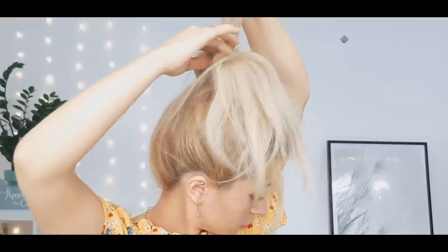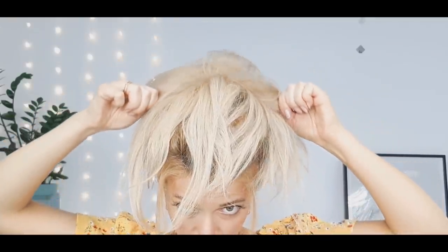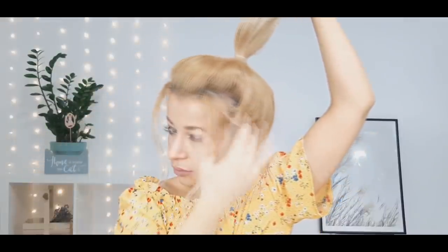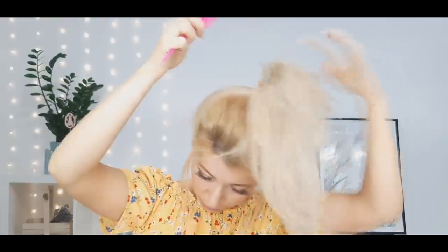You can stretch it a little more to make sure everything is secure. As you can see, we now have this loose-looking ponytail, but actually it's not loose — that's the trick. You can tease your ponytail a little bit, or you can leave it as it is.